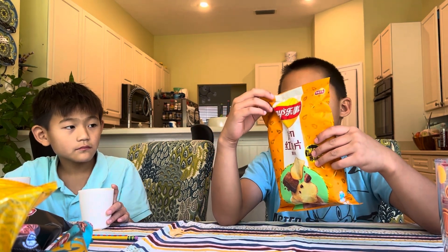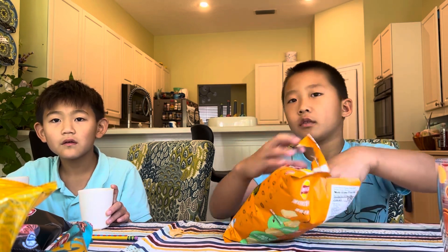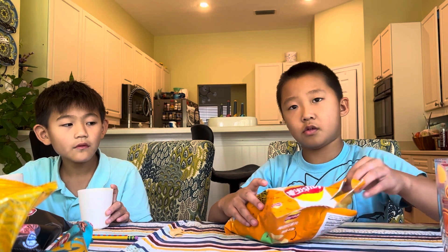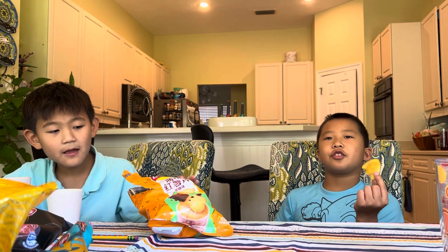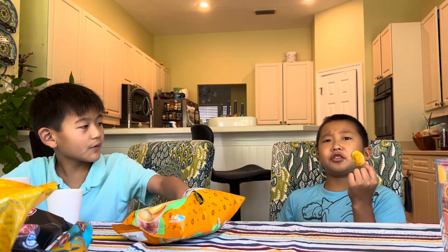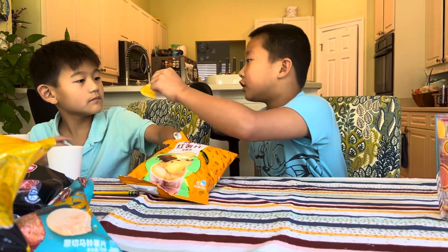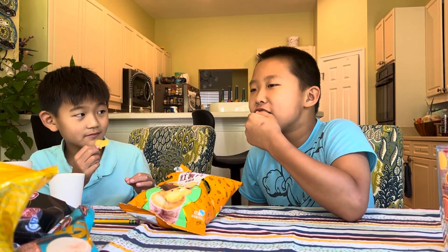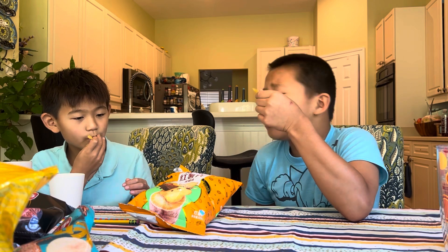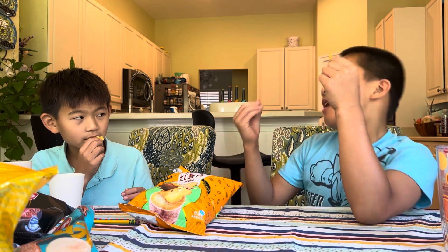These are for last. What flavor is that? It's dark brown sugar — lady sweet potato chips, dark brown sugar. We can do those last, or we can have them now. Three, two — it smells like syrup! What is that? Smell it, bro, it smells like syrup. It does smell like syrup. No, I would not buy that again. I would buy it.